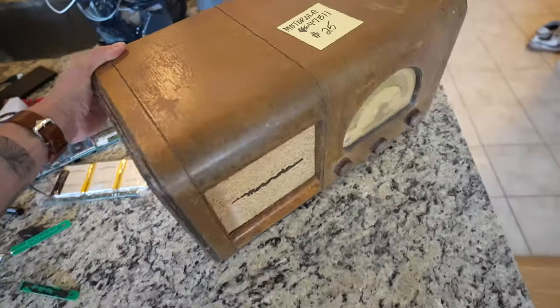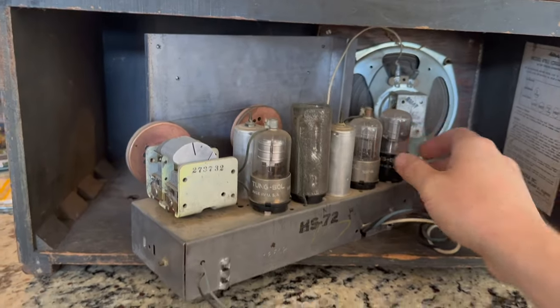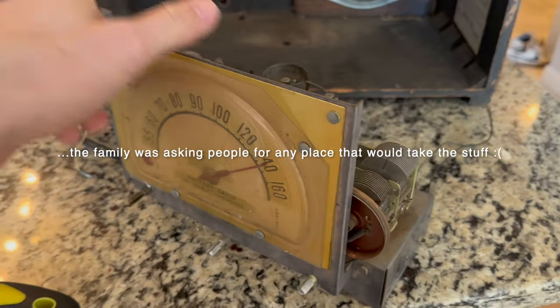I know that was painful for you to watch, but let me show you why I did it. I found this vintage 1940s tube radio at a garage sale — the guy had like hundreds. It's kind of weird but it doesn't work. There's some parts missing, but I think this is gonna make a super sweet PC case.